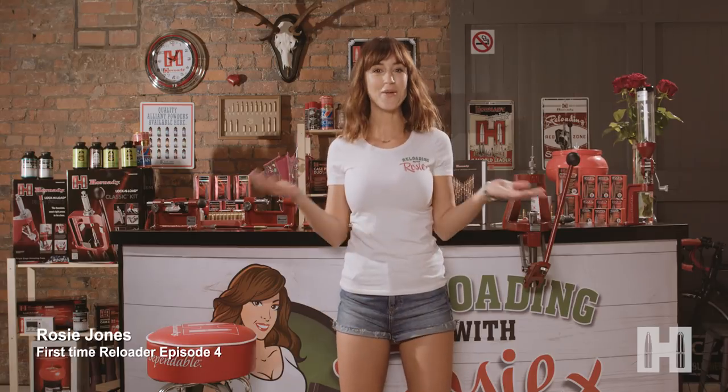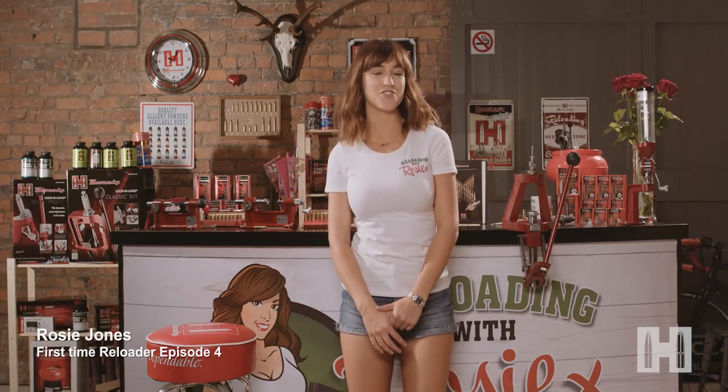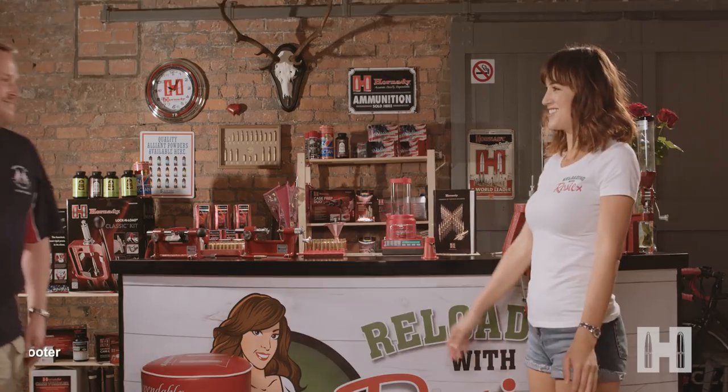Hi, so good to see you again. Welcome back to my shed and the next stage of my reloading journey. This week I've got the expert guidance of my friend and target shooter Stuart Anselm. Hi Stuart. Hi Rosie, good to see you. Good to see you, thank you for coming.